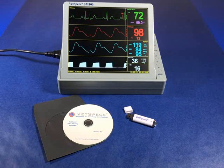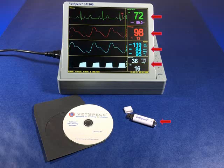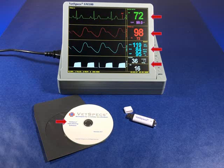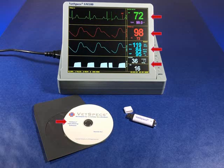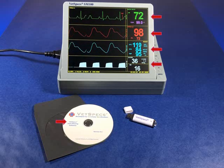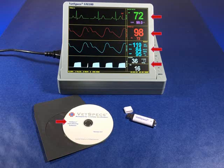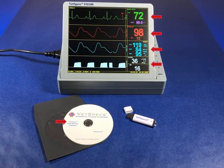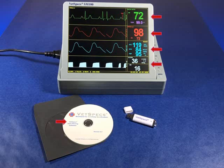The SM100 comes standard with our latest digital data saving capability. This helpful feature allows all waveforms, trends, and charts to be saved to a flash drive which connects to a USB port conveniently located on the side of the monitor. VetSpecs provides an easy-to-use data viewing program which may be loaded on any Windows-based computer. Once installed, the viewer allows the user to enter notes, review saved data on a micro or macro scale, create 8.5 x 11 printouts, and attach saved data to their practice management software.